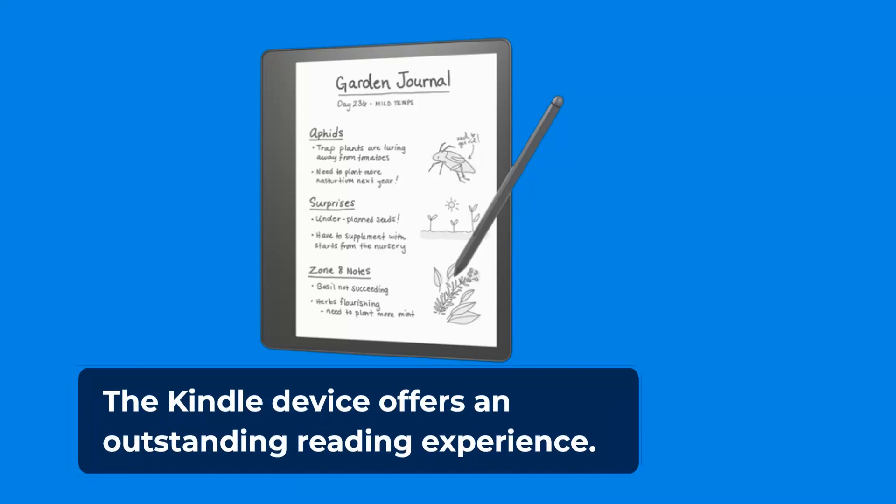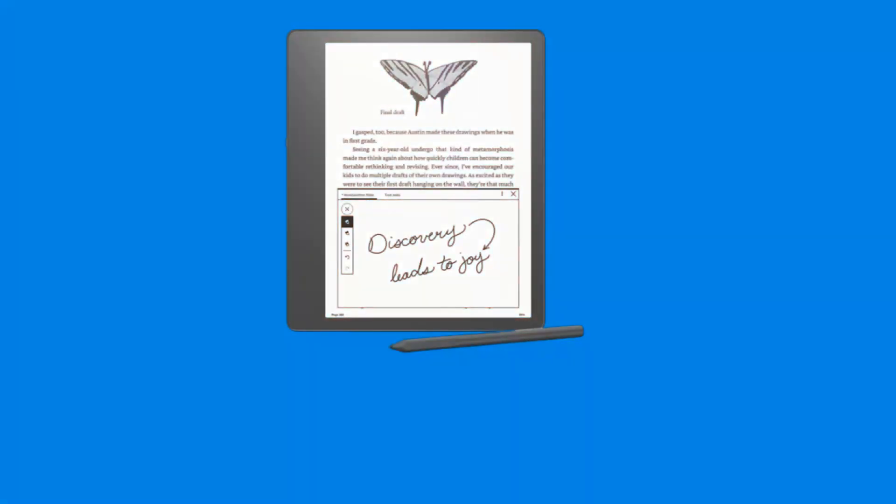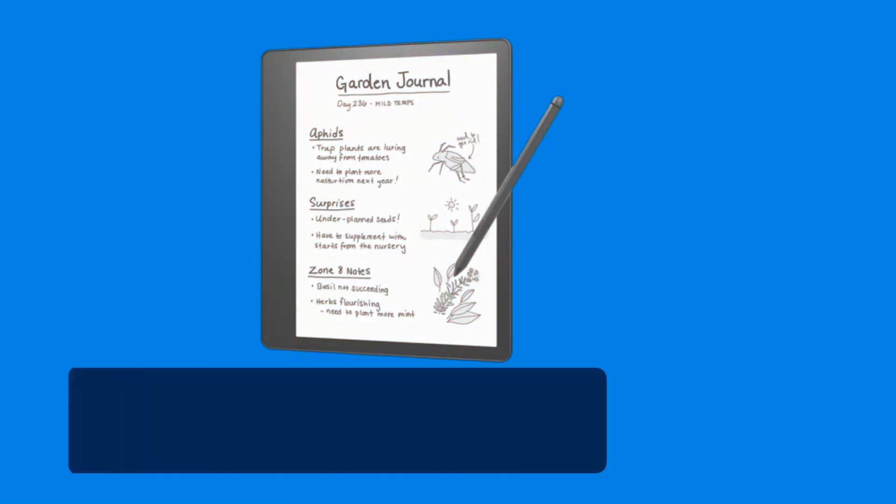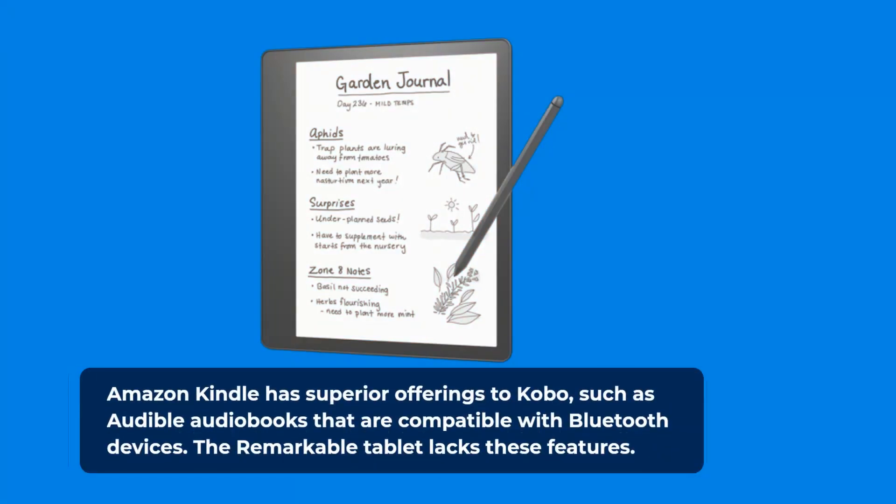The Kindle device offers an outstanding reading experience. With its large screen, it can really bring books to life, especially cookbooks, comics, and reference books. Amazon Kindle has superior offerings compared to Kobo, such as Audible audiobooks that are compatible with Bluetooth devices. The remarkable tablet lacks these features.